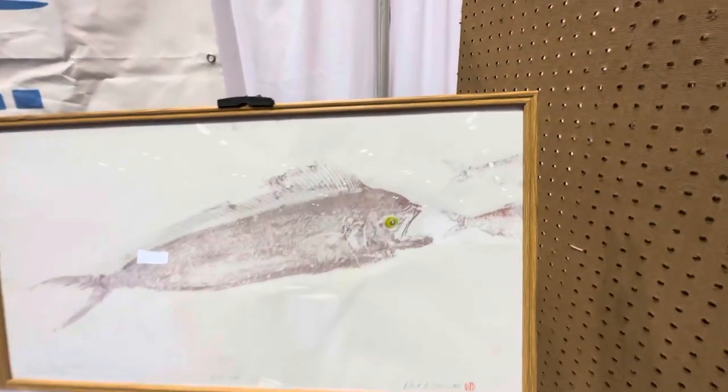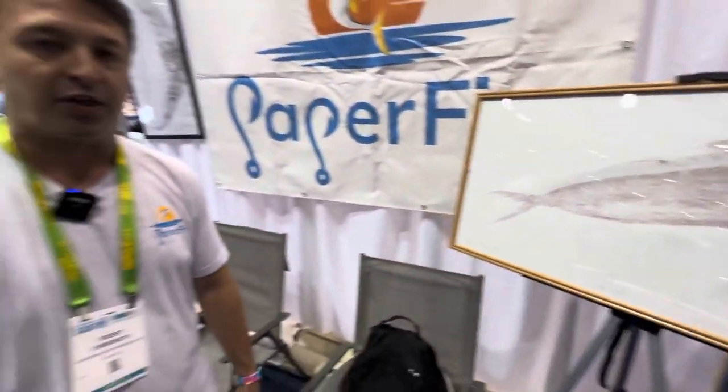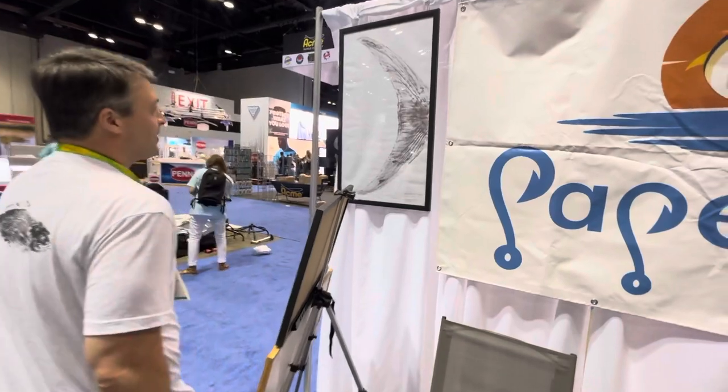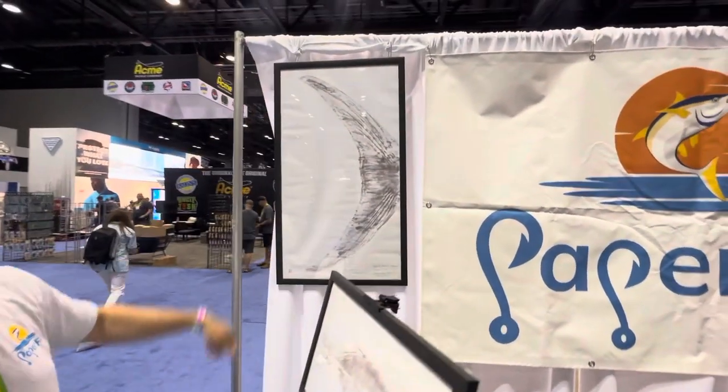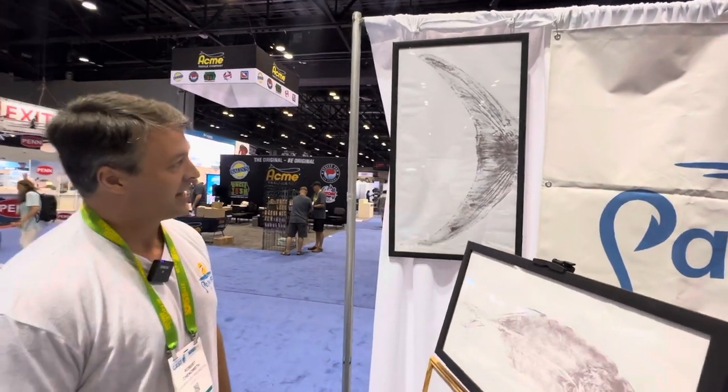I colored in the eye afterwards, so when you're done with your print you can actually enhance it with colored ink, pencils, or paints. We've also got a swordfish tail — this is from our large size printing kit.